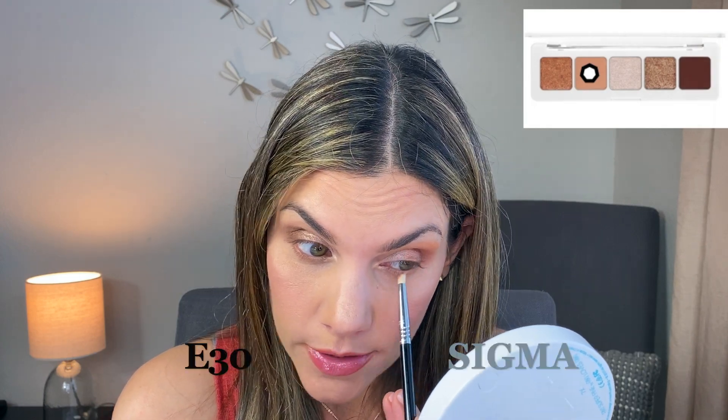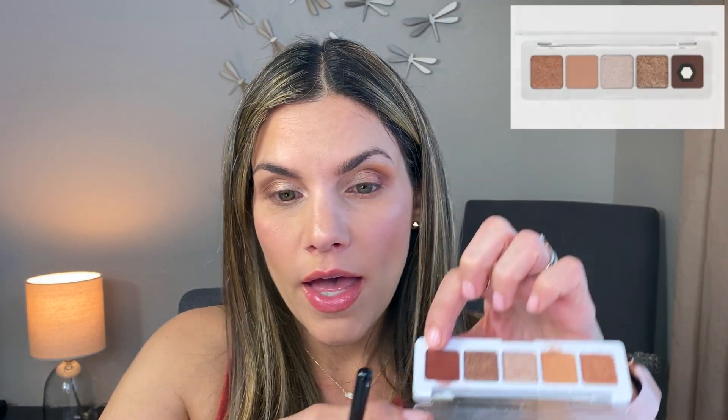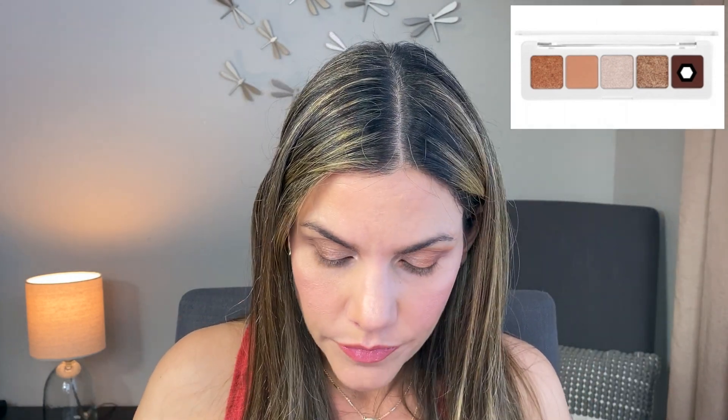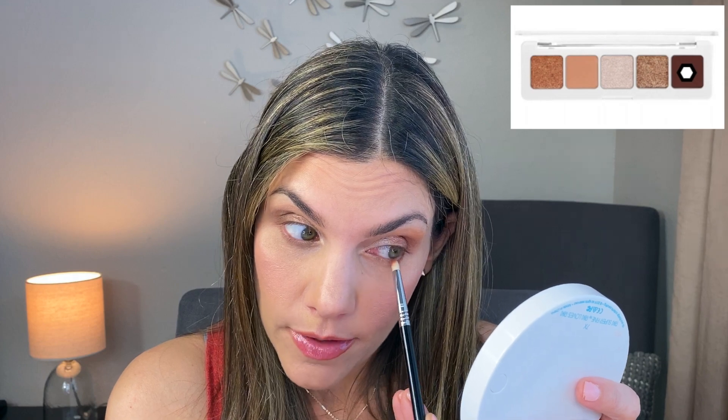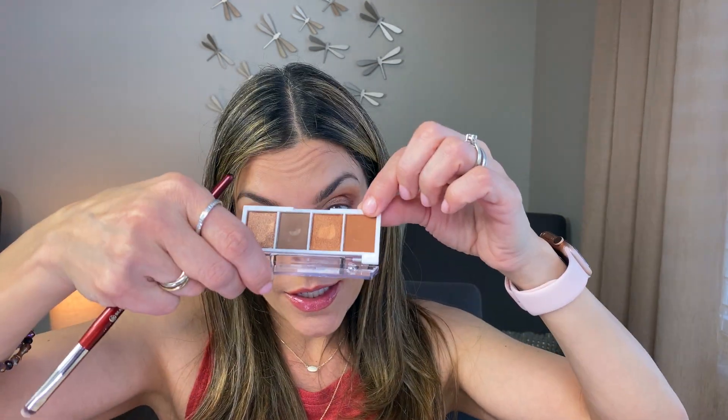Now I'm applying color right underneath my lower lash line using the Natasha Denona — just running it under my lashes as I usually do — and grabbing some of that maroon color to go over it again. Some of the colors are slightly different but once you start mixing and blending them out they look very, very alike. I'm using my BK Beauty smudge brush to apply and blend the corresponding ELF shade underneath the other eye, then adding some dark brown from the ELF palette over it.